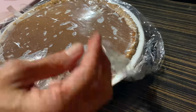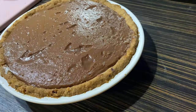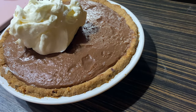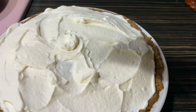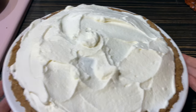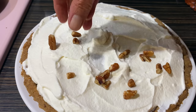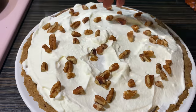It's been four hours and now it's time to put the whipped topping on, and add some crushed pecans and some chocolate shavings.